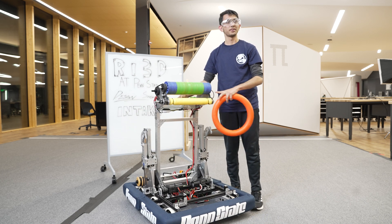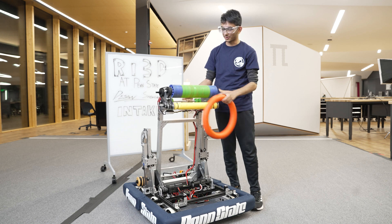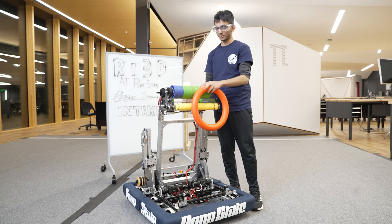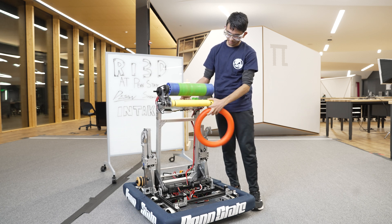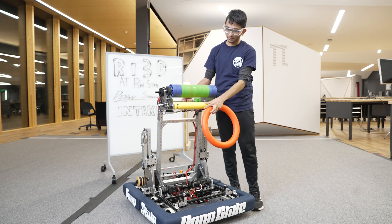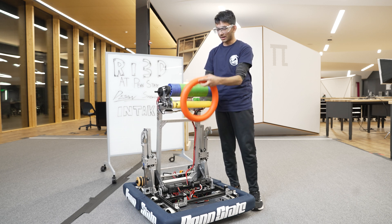We have two rollers. The top one is four inch compliant wheels with the green squishy wheels being in the middle. We also have a bottom one that's going in the opposite direction to intake. Without this bottom pool noodle, this would go straight down and jam.